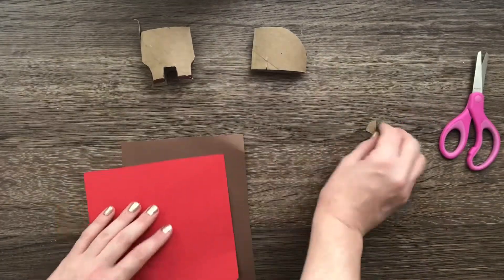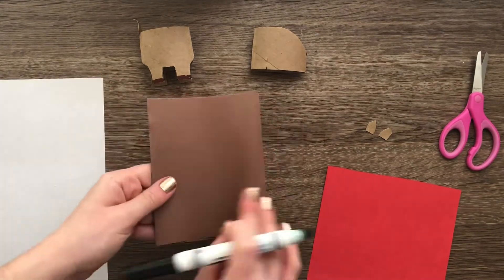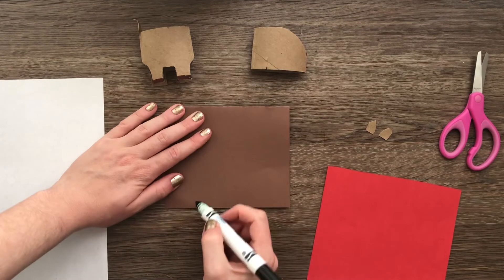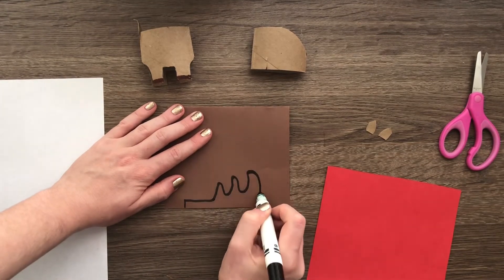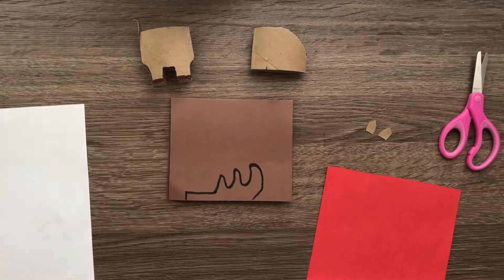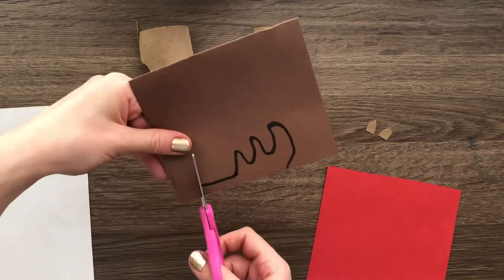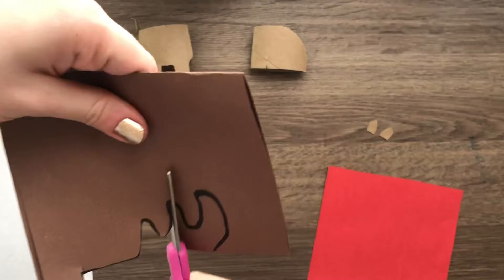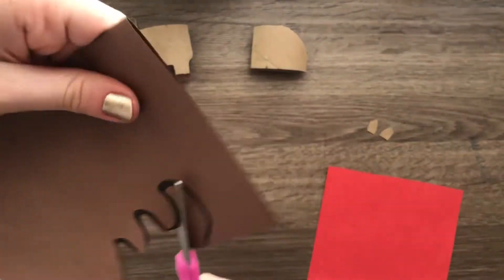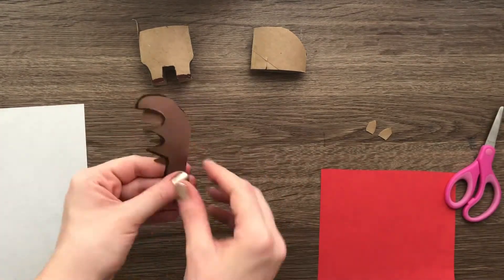Now I'm going to take my brown piece of paper to make the antlers. I folded the paper — a scrap piece is all I need — and I'm creating little curvy lines to draw the antlers. You can create your antlers however you want. Notice how the paper is folded and I'm cutting through both sides, so when I cut once I get two of the same size antlers — magic!